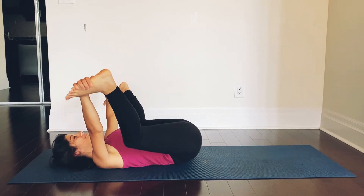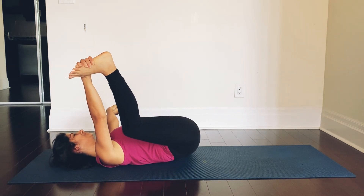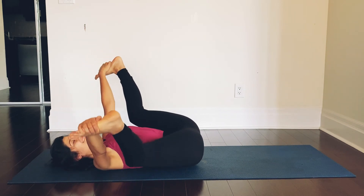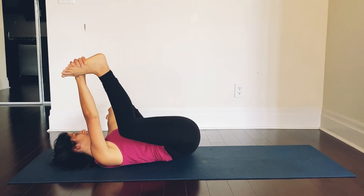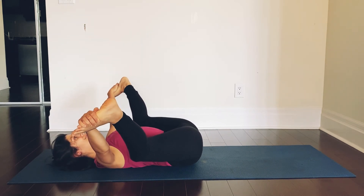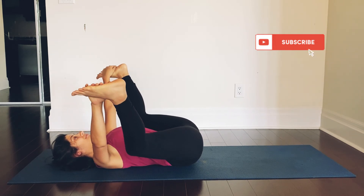You can even rock your happy baby here. Your back is absolutely relaxed. Shoulders are not stiff — keep them relaxed. Your hips, your thighs, lower back — getting a very good stretch here. Hold this stretch, but not your breath. Keep breathing through your nostrils.